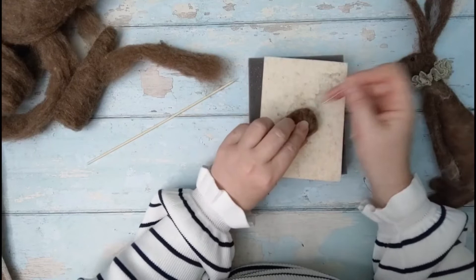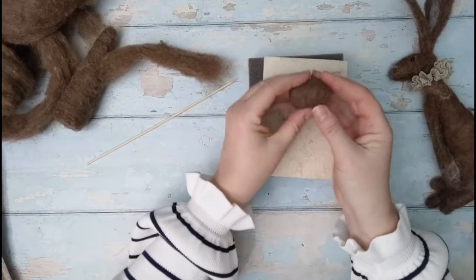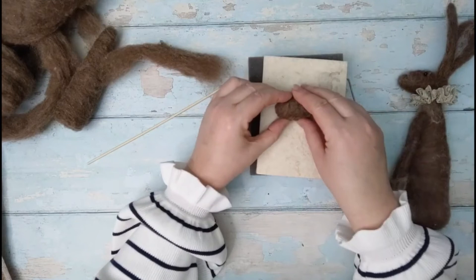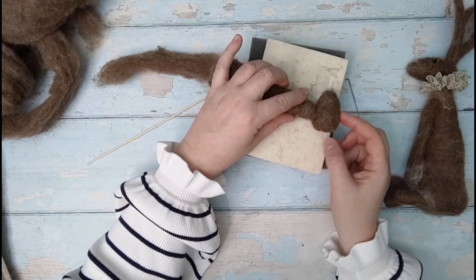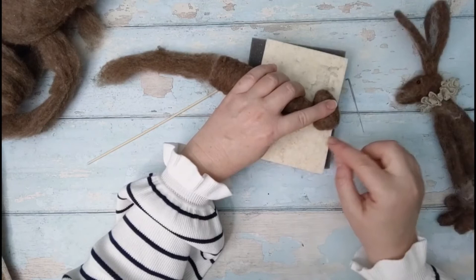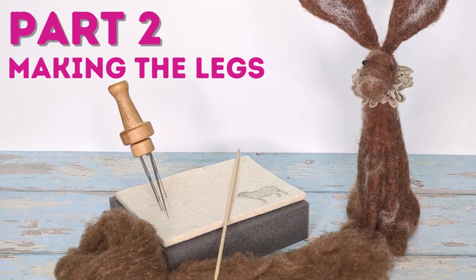Check - it should be firm but it should spring back; it shouldn't be over-felted. This project is very simple in its detail, which is what makes it so lovely and gives it that whimsical folk feel, especially with that ruffle. Check against your template or body, and notice the top of the neck is still quite loose - that's what we want, because it enables us to felt the head and body together since we've still got some nice loose wool there. We've got a nice curve at the back, and that is it for the head and body.